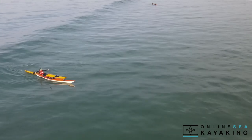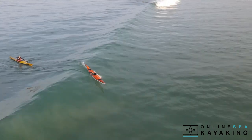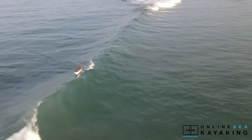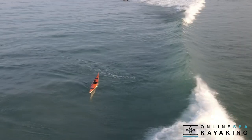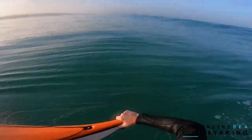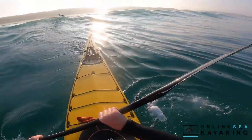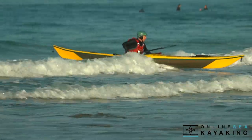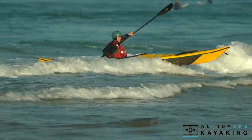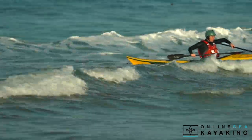In the next lesson we're going to go through rescuing equipment out in the surf. Most of the time the kayak ends up at the beach on its own, but every now and again you're going to need to give it a helping hand so it can make its way to the beach. It's hard to hold on to a paddle when you're swimming in through the surf, so we're going to look at how to collect a paddle and bring it into the beach.